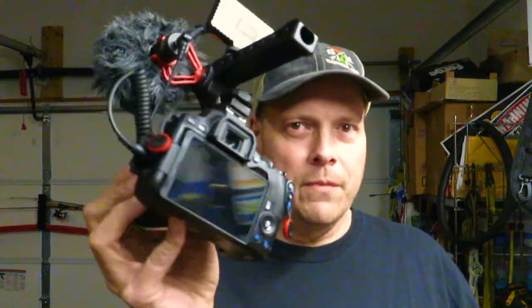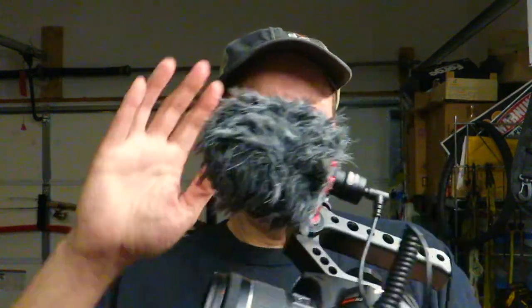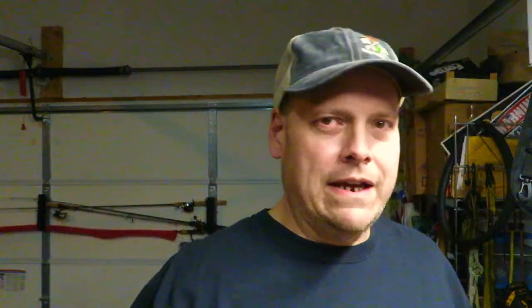Now we're going to talk about DSLRs — specifically the DSLR I own: a Canon SL3. The big difference with these cameras is they've got a main body and a detachable lens. Whereas the point-and-shoot has everything contained, with the DSLR you have the external lens, you can add an external microphone, grab handles, lights, and all kinds of stuff — and change your lenses.